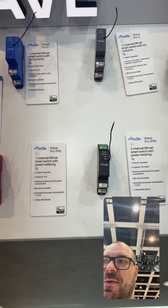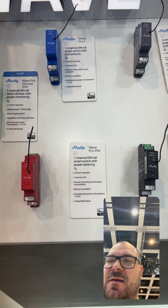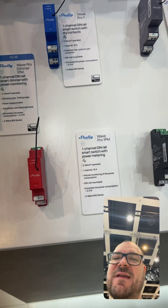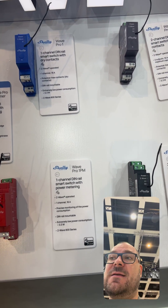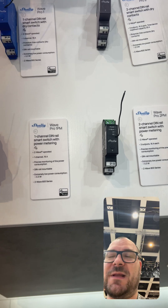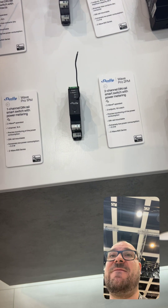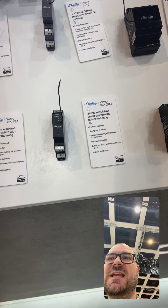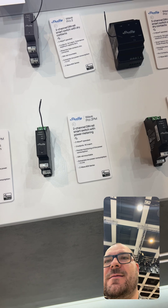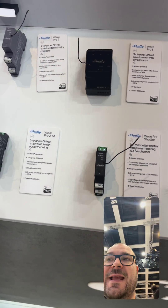What is interesting about these modules is that all Shelly Wave modules are Z-Wave 500 series from Silicon Labs, which is long-range compatible. The certification process will open somewhere in the fourth quarter, so these devices will be Z-Wave long-range compatible in the future.